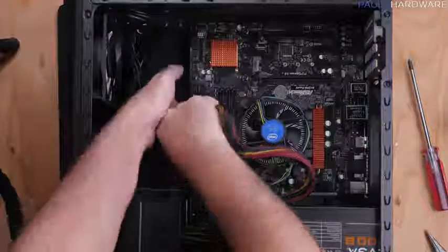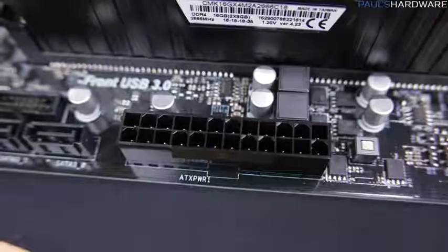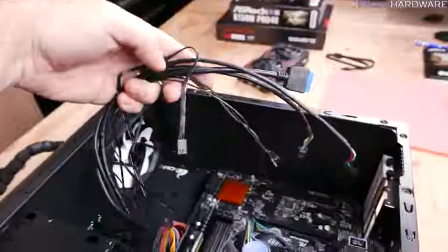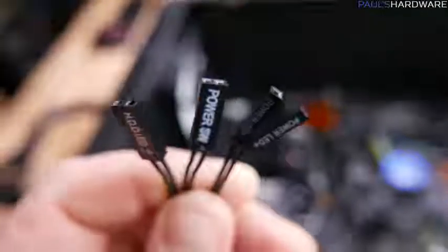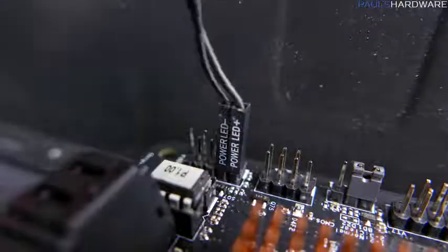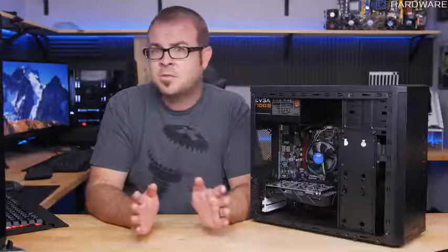Now plug all the cables into the motherboard, starting with the 24-pin and 8-pin power supply cables — these are keyed so they only go in one way, with a latch that engages the catch on the motherboard. The 24-pin may require extra pushing, so support the underside of the motherboard. The remaining cables are front panel plugs from the case for the power button and USB ports. The most annoying are the front panel power, reset, and LED plugs — they're tiny and connect to tiny pinouts on the motherboard; reference the manual to see what goes where. For LED plugs pay attention to positive and negative, but for the power/reset switches it doesn't matter.